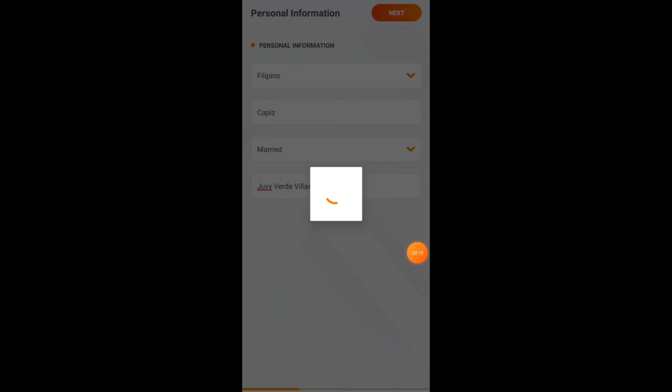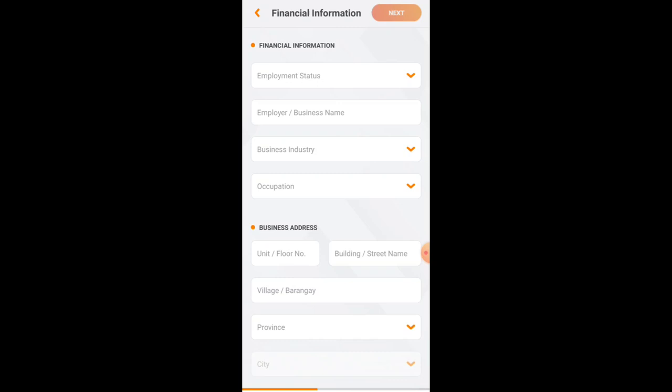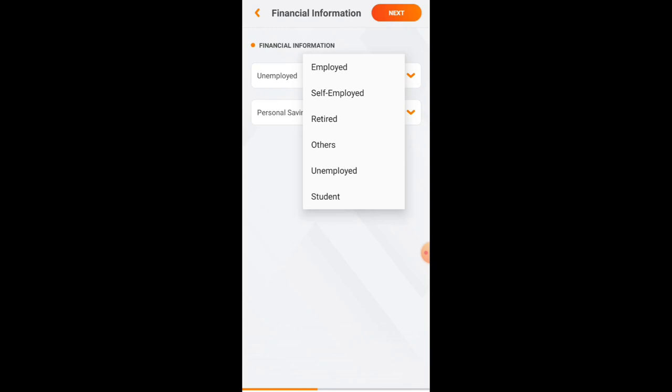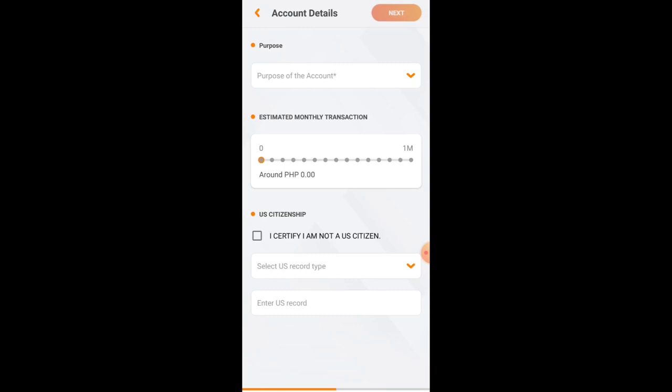Fill in your address details and click Next. If your permanent address is the same as your present address, just click the 'Same as Present Address' box, then click Next. For financial information, since I don't have a job I selected Unemployed, with source of funds as Personal Savings, then clicked Next. If you are employed, select Employed and fill in the required details. Then for account details, fill in the purpose of account — for example, Personal Savings — and set the estimated monthly transaction, for example 25,000 pesos. Check the box certifying you are not a US citizen, then click Next.